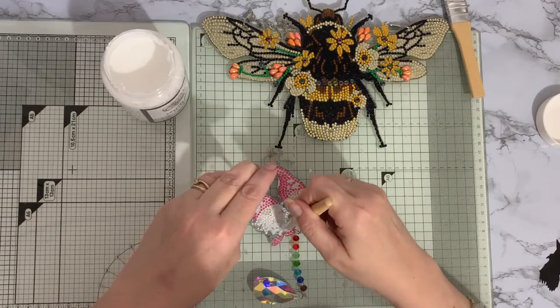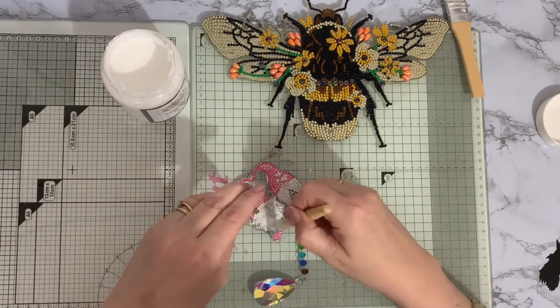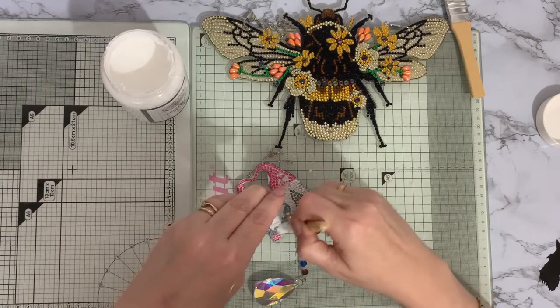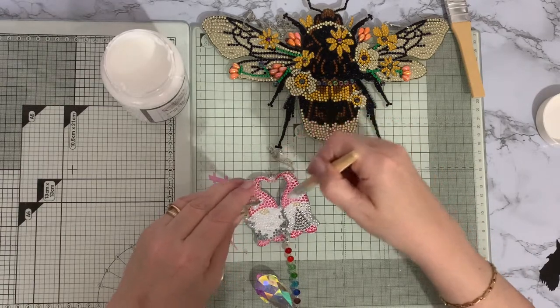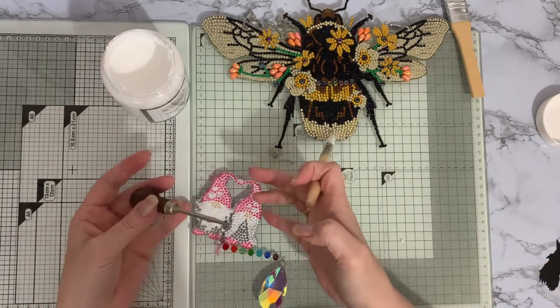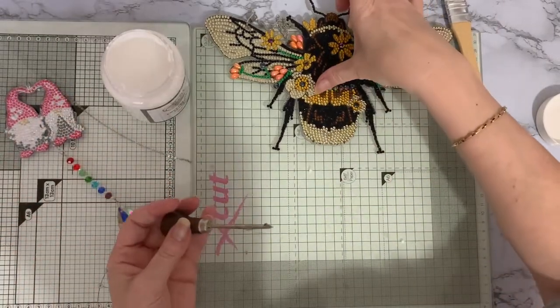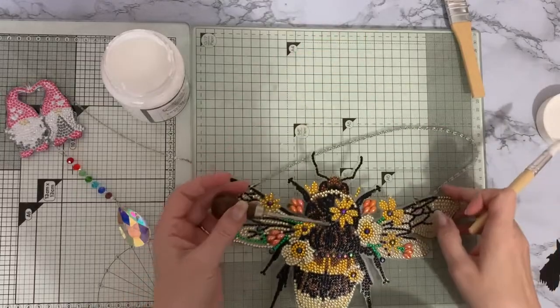Some people do water down their glue, but again, that's something I've never done. If you do water down your sealer, you can get bubbles in it when you're doing a canvas. So just make sure I haven't got too much excess anywhere and it will dry completely clear. You'll probably find that this is practically dry by the time we've finished doing the bee, but I'll just wipe that away — I don't want that to stick to the back of it.